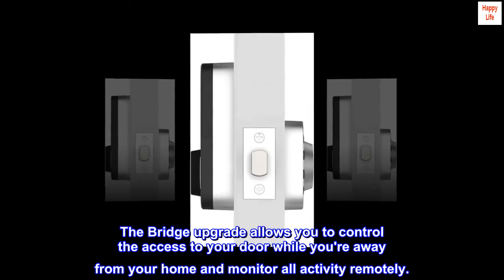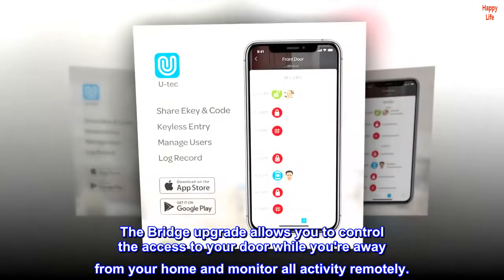The bridge upgrade allows you to control the access to your door while you're away from your home and monitor all activity remotely.